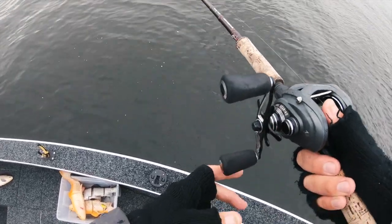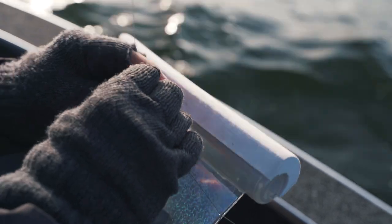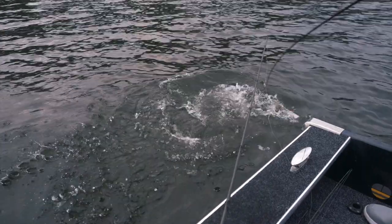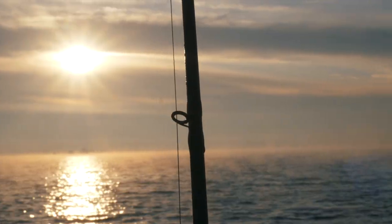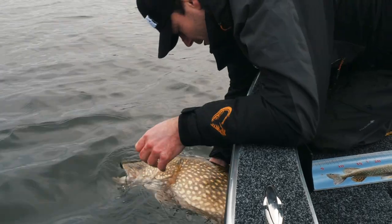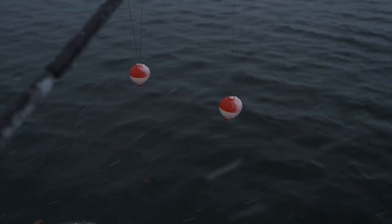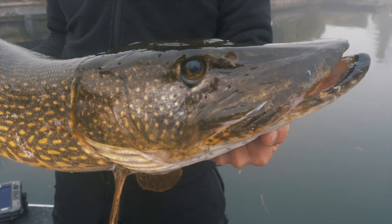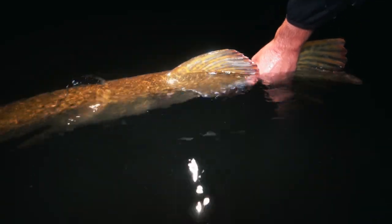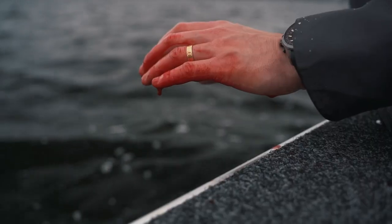Winter is perceived by many as being notoriously tough — slow days and cold weather — yet when you find them and they're in the mood, magical things can happen. Especially if you aim for kilograms instead of centimeters. Winter is the time of the year to crush those personal bests in weight. But also, spots that are usually very hard to fish due to vegetation are now much easier to fish. And with these tips, tactics and techniques we will help you fish successfully for pike during winter. Let's go!